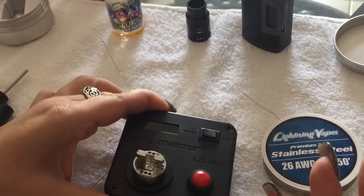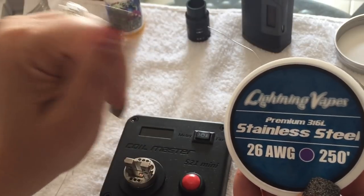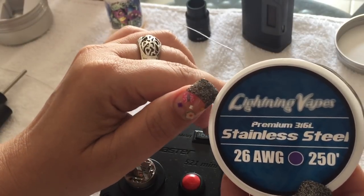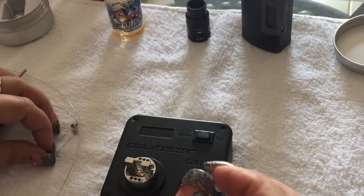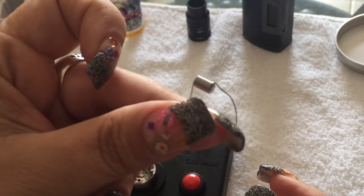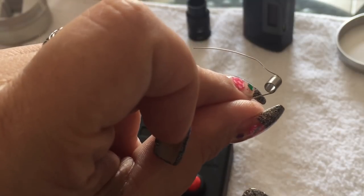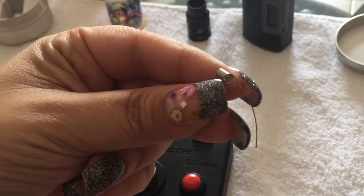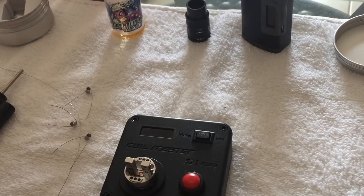This is definitely an airflow RDA. I've had it for a little bit and wanted to do a nice quad build. For the quad build we're going to be using 26 gauge stainless steel 316 wire. I've already made three of the four coils — we're doing 14 wraps on a 3mm jig. I'll make the last one with you.